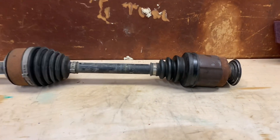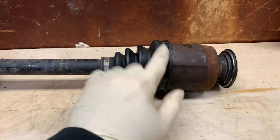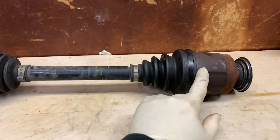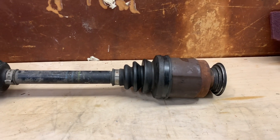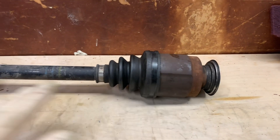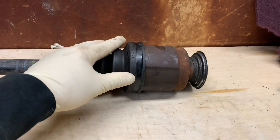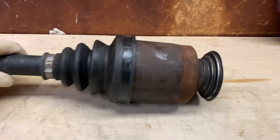I went ahead and took this apart already, because it's full of grease and makes a mess. Normally you would probably replace the whole axle. You can replace just the inner joint, but sometimes that's pretty costly, and for the price of an axle nowadays you might as well get an aftermarket one. If you wanted to rebuild the Honda one or replace the Honda shaft itself you could, but for educational purposes I took this apart, found the problem, and cleaned it out.